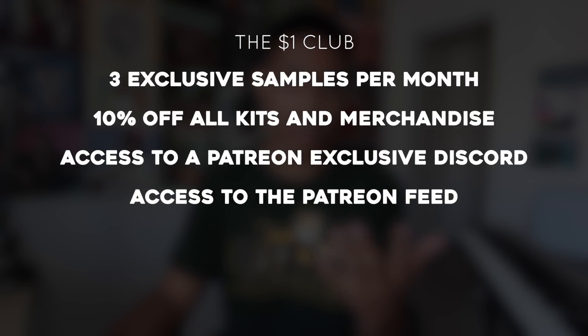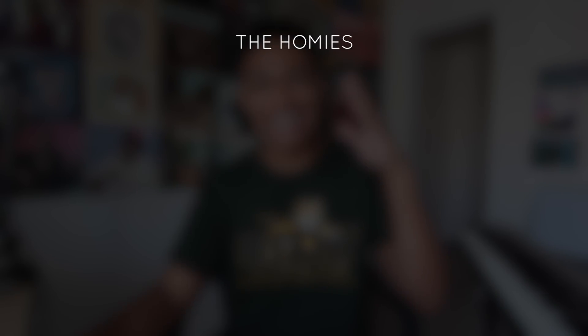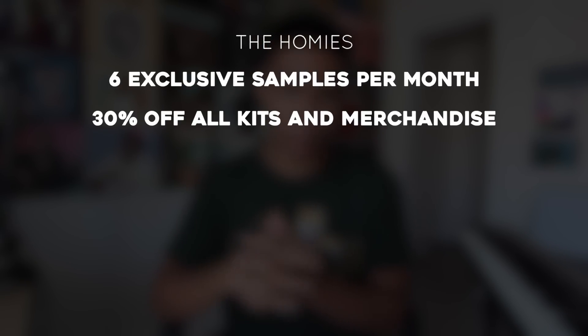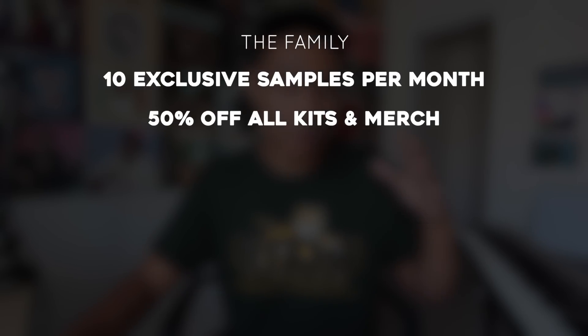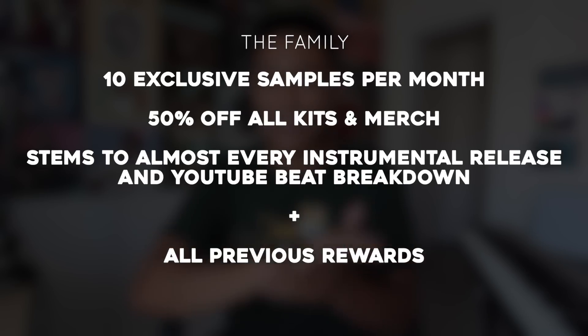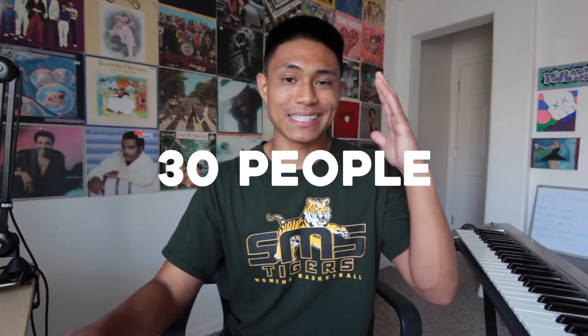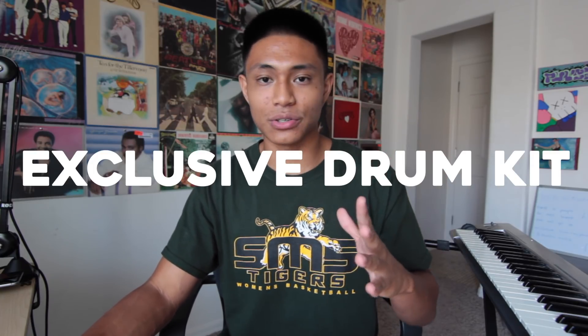On the Patreon feed I upload content early, upload exclusive content, and do special giveaways. If you sign up for the Homies tier on my Patreon page, you get six exclusive royalty-free samples or drum loops a month, 30% off all kits and merchandise, and all of the previous rewards. If you sign up for the Family tier on Patreon, you get 10 exclusive royalty-free samples, 50% off all kits and merch, and stems to almost every single beat that I upload on SoundCloud and YouTube. I'm doing a special thing for the first 30 people to sign up for the Family tier — you guys get an exclusive drum kit that will not be sold on chrisponsalon.com; it will only be given to those 30 people.